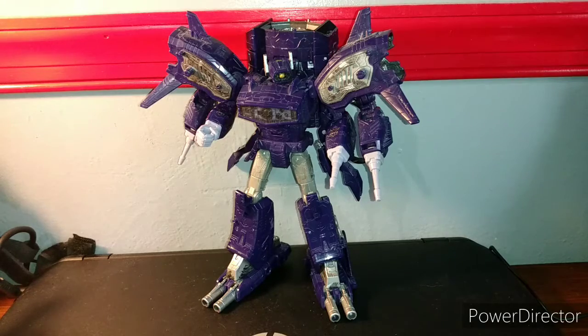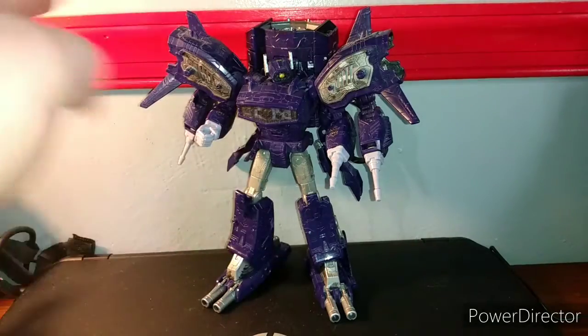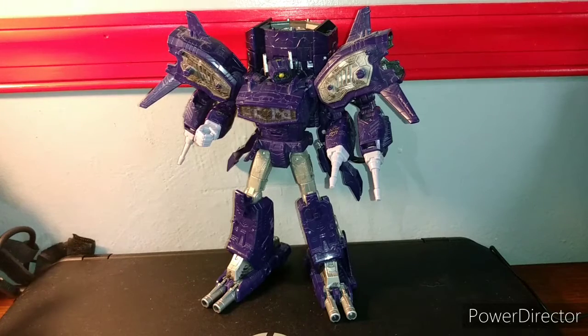I know everyone doesn't like all these add-ons, but for me it's fine. I don't really display him like this anyway — I just did this for the sake of the video, just to show you one of his modes in robot form.